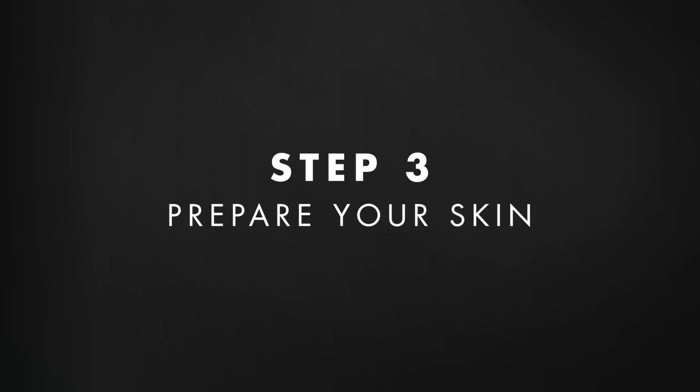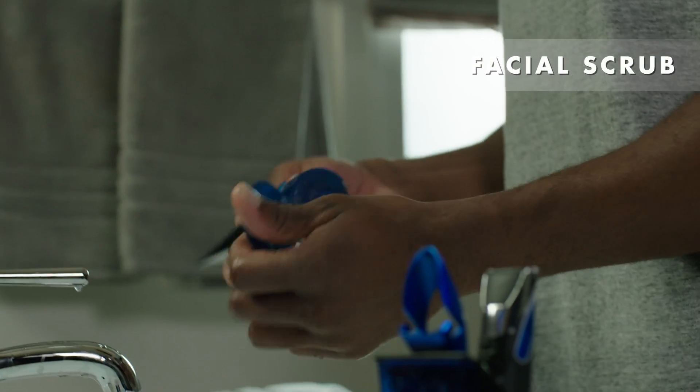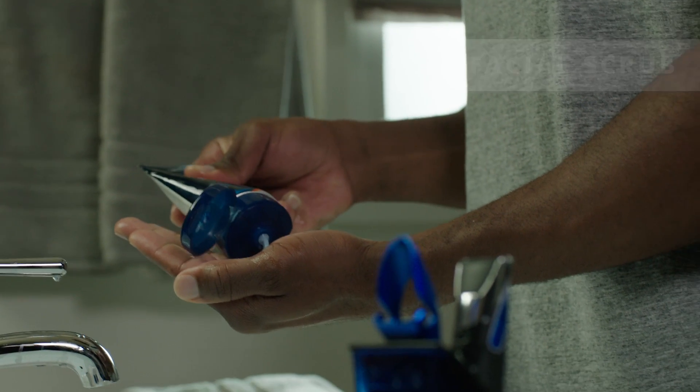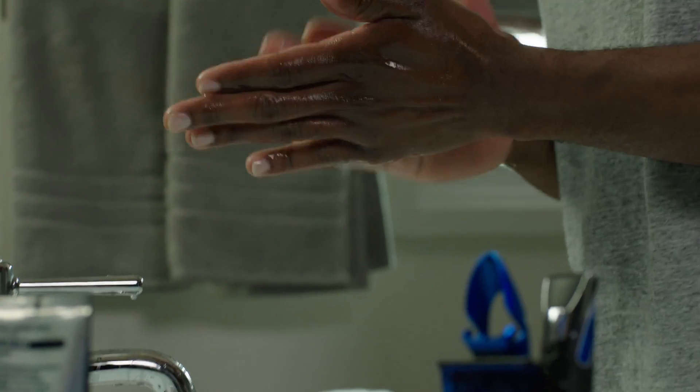After outlining the look I want, I still need to add definition by shaving the rest of my face clean. So next, I prepare my face for a clean shave. First, I wash the area to be shaved with a facial scrub. It cleans away any oil, dirt, or dead skin that can block the razor's path and prevent a smooth glide.